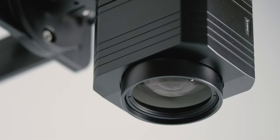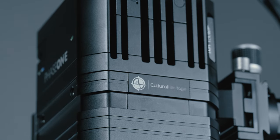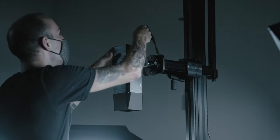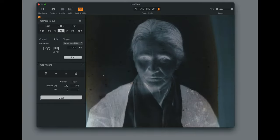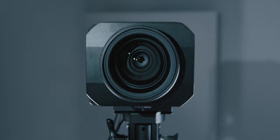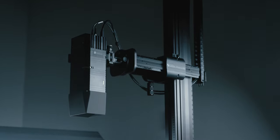Our cameras, such as the Phase One iX-H150, are designed specifically for cultural heritage and integrate directly with our software and lighting. There are no batteries to change, no loose cable connections, and no focus drift. They produce image quality that significantly outperforms the rigorous FADGI 4-Star and ISO 19264 standards by combining medium format 16-bit sensors with flat-field lenses such as the Phase One 72mm Mark II lens. They are the best digitization cameras and lenses available today.